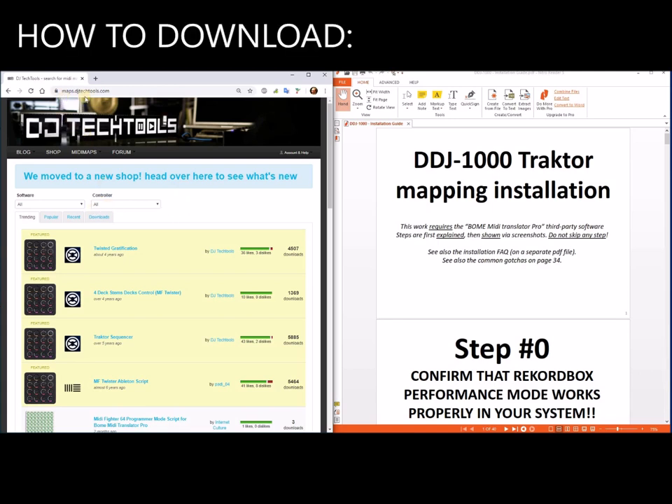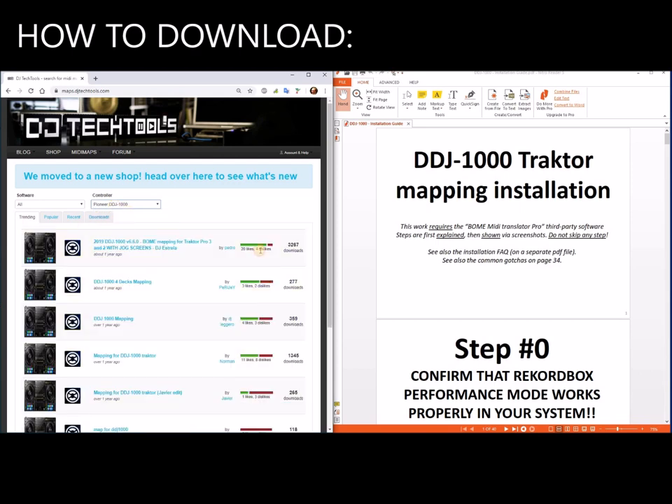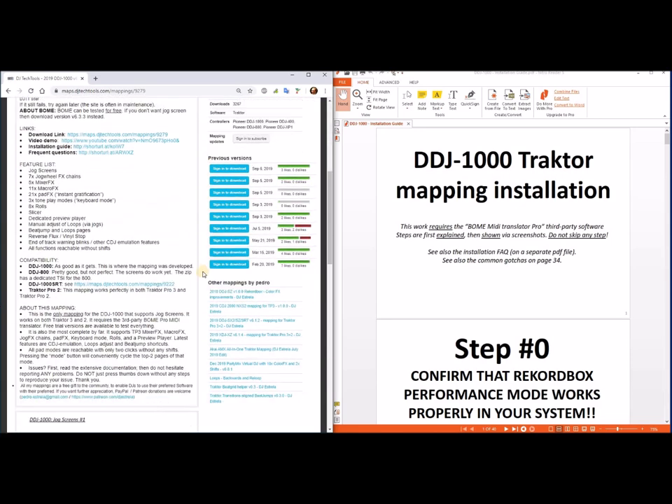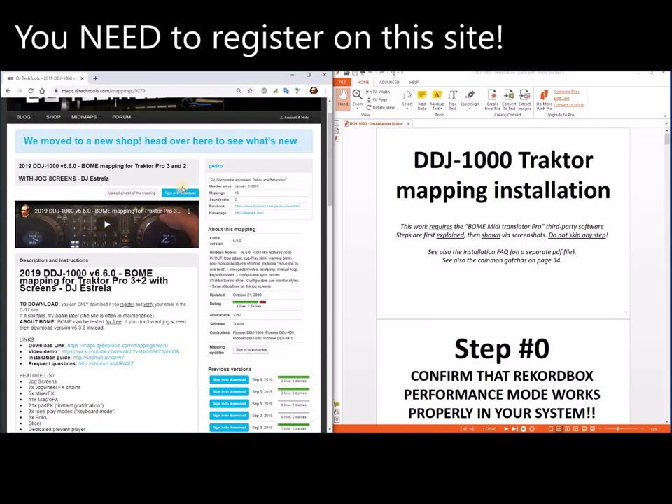To start, go to maps.dj.catools.com. Here in controller, go to Pioneer DDJ-1000. My mapping is the one with most downloads. This is a summary. The first thing is that you need to register and verify your email to be able to download.